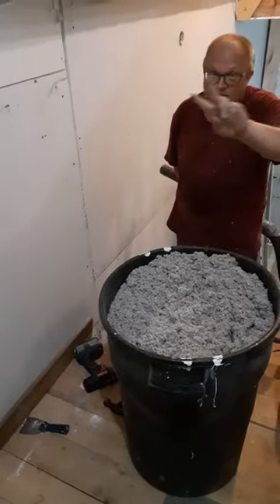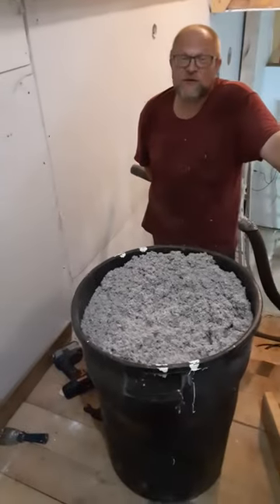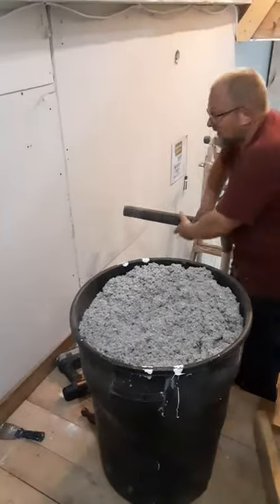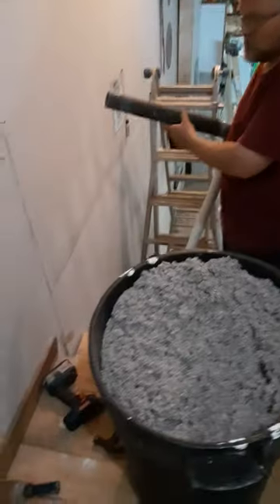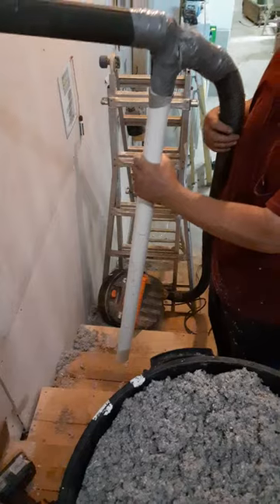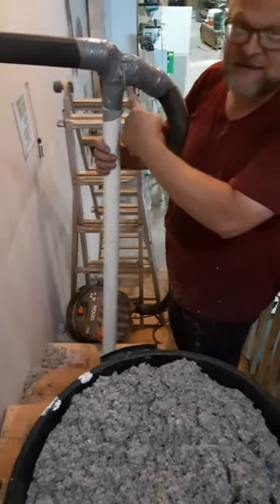Redneck cellulose blowing machine, part two. This is where we're going to put it in the wall. So you take your handy dandy shop vac, you got your hose like this. You're going to need a piece of PVC and you're going to need a lot of duct tape — yes, duct tape.